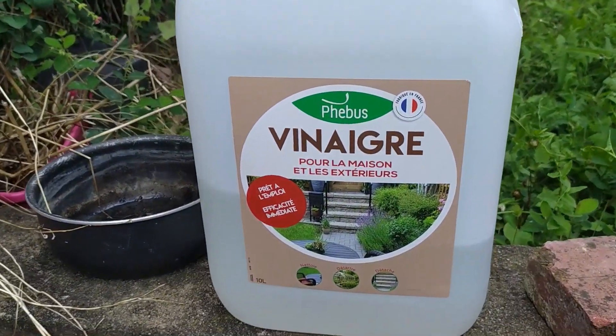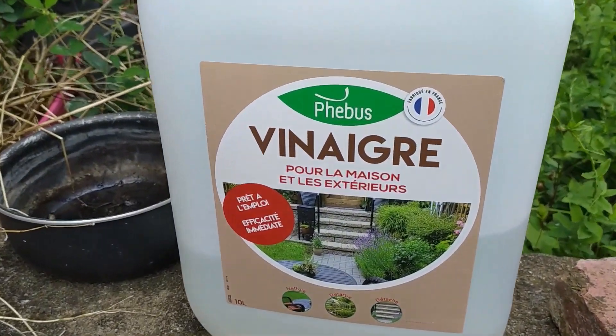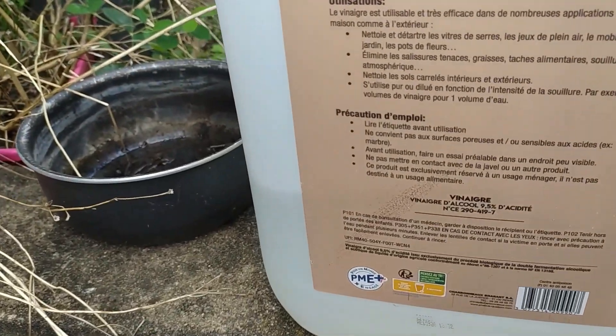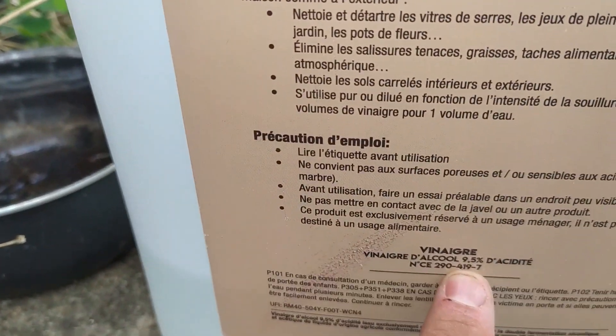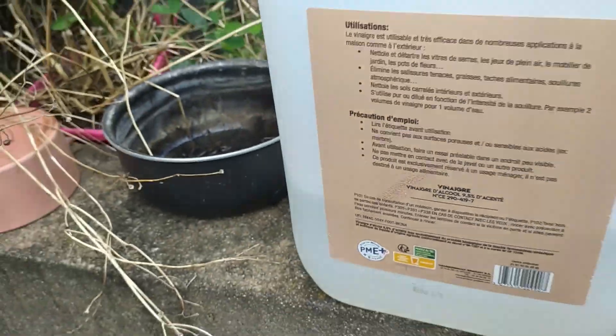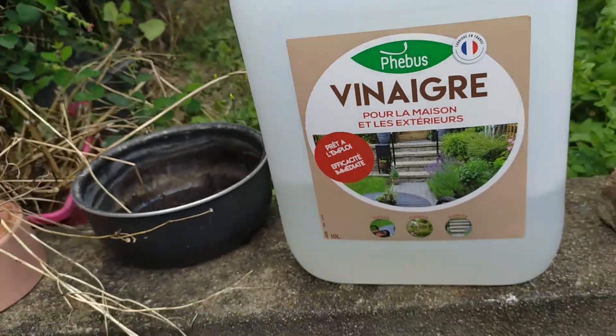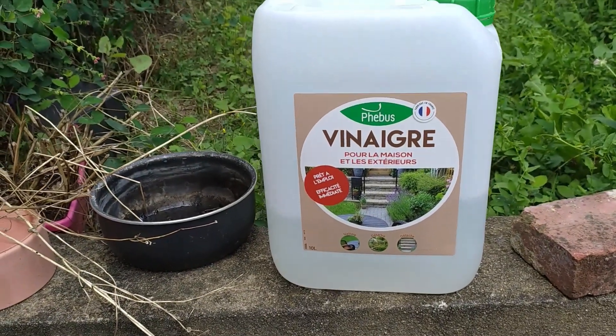Bien les amis, alors j'essaye avec un vinaigre d'un peu moins fort que le précédent, puisque vous avez vu précédemment que c'était 14%, là c'est 9,5. Donc j'essaye et je vous dis comment ça en est. Je l'utilise aussi pur, en pulvérisation sur les plantes. Allez c'est parti, je vous montre ça.